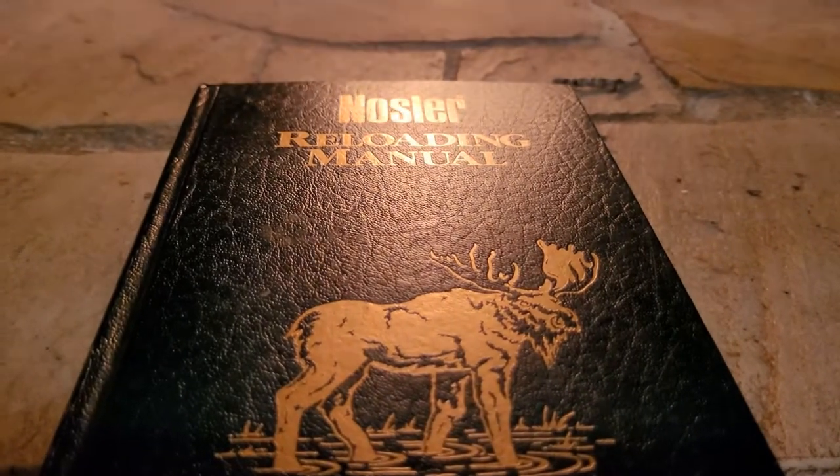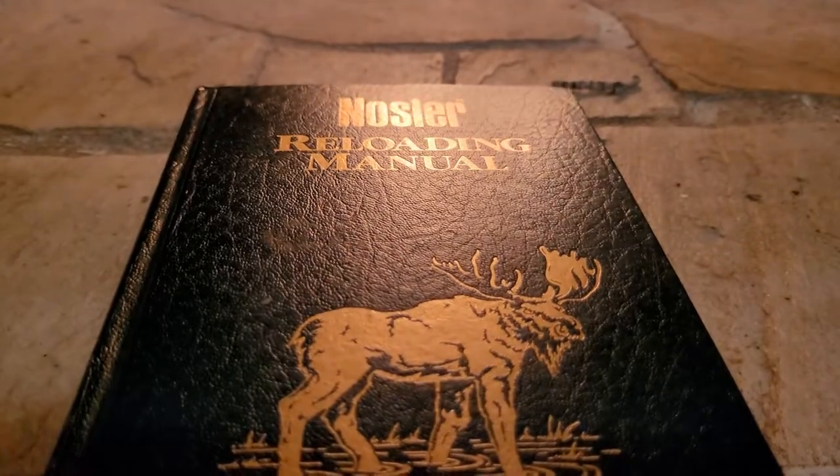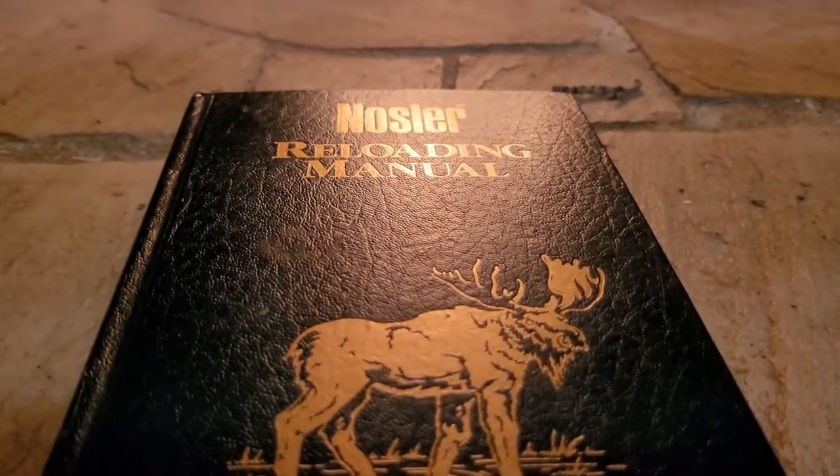Welcome back to another video. In today's video, we're going to start something new — we're going to do a cartridge fireside. We're going to start out with, of course, the .30-06 Springfield.